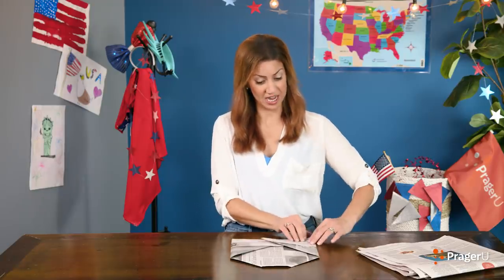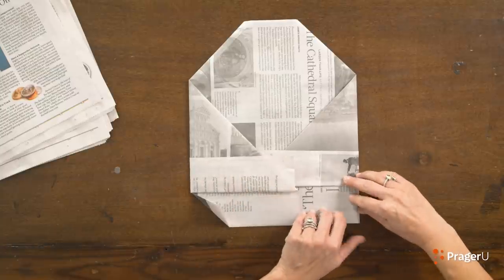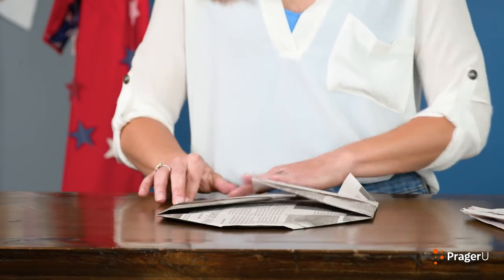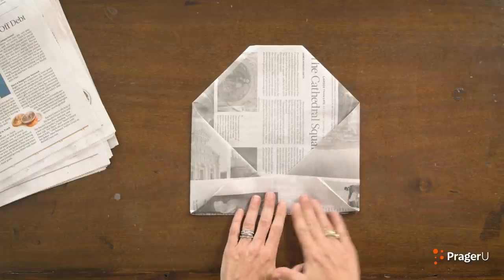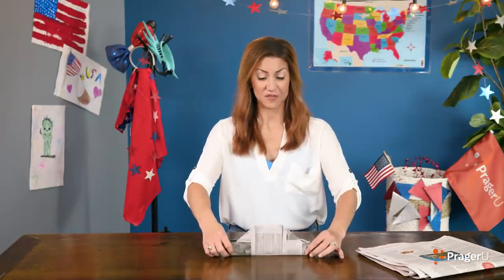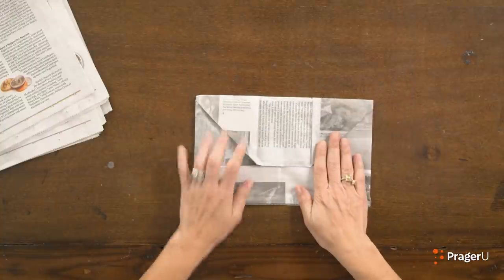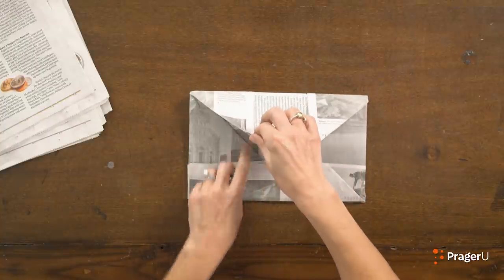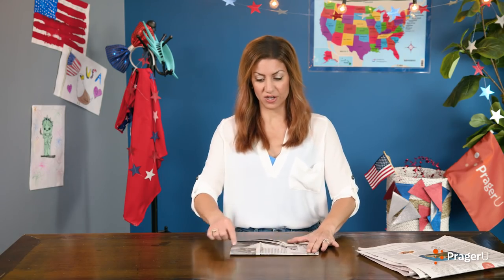Next, we're going to take these bottom parts and fold another little right triangle on each side. Then take the whole thing and fold it up. Crease it again. Last part — we're almost done. You're going to take this front piece here, fold it down, crease it, and then take the edges and tuck it in to the crease, kind of like an envelope.